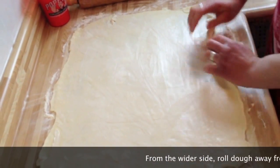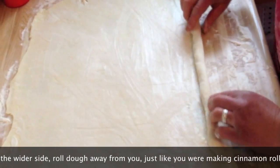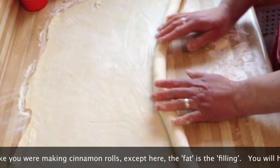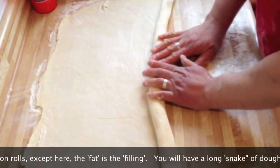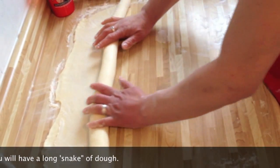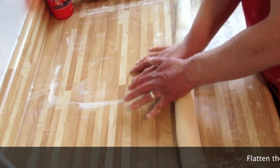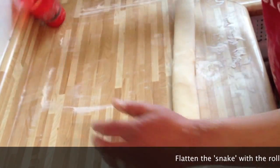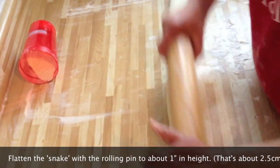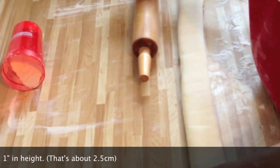If you've ever made cinnamon rolls, it's basically the same idea. You really want to have this all even across. Try and roll it tight, but not excessively tight. Going to flatten it out a bit — you can use your own hand. And then we're going to put butter on top of this, fold it over a few more times, then just chill it, and roll it out again just as you would any other pie crust. And you're ready to go with your puff pastry.